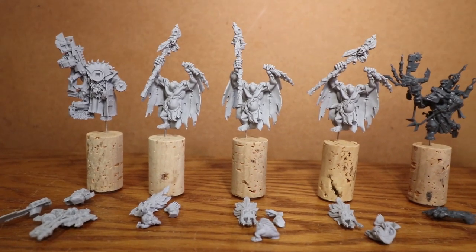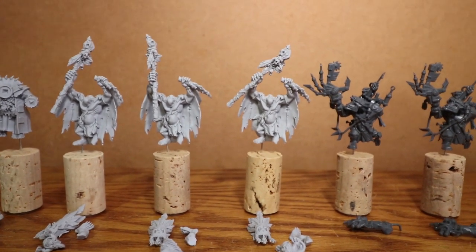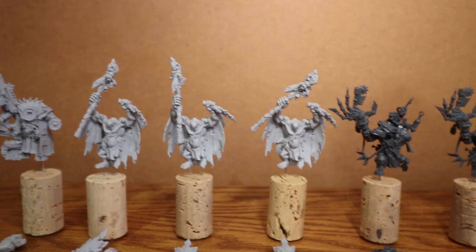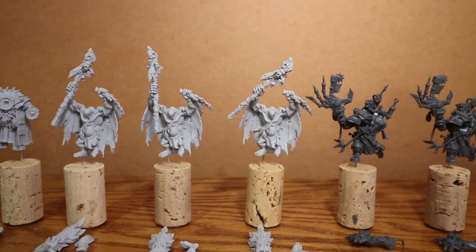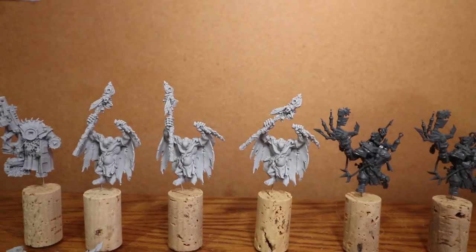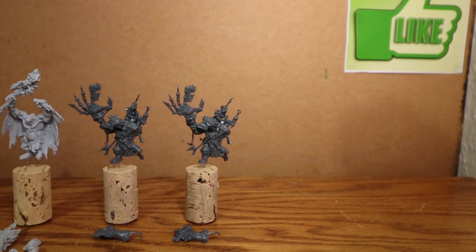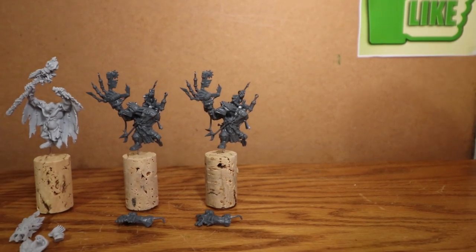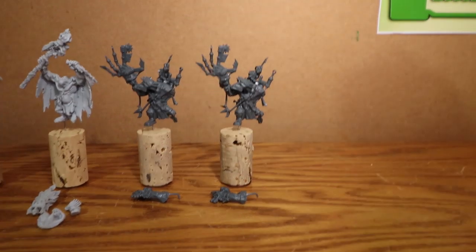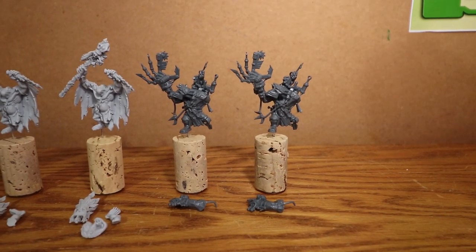Then we've got the three weird boys — the commission is just to paint these models, not to convert them. However I wanted to make them slightly different, so I put the staff on at a different angle for all three models, leaving the head, the squig, and the leg off just to make them easier to paint. Then over here we've got the two pain boys. These are very detailed models, however they're only really poseable in one way, but I've come up with a little thing to hopefully make them a little bit different.